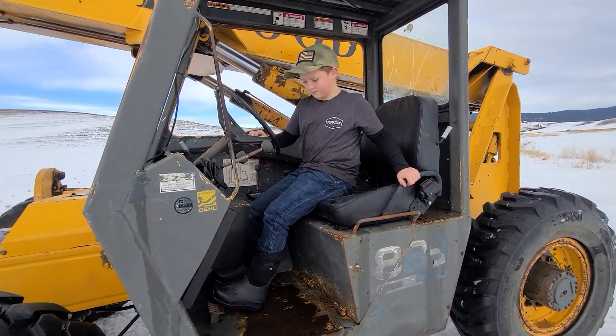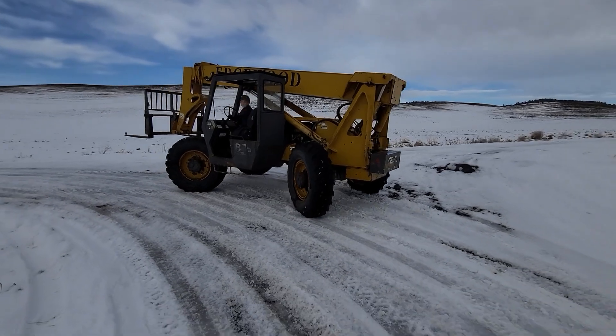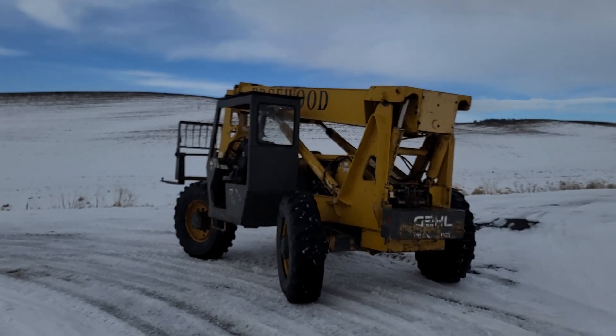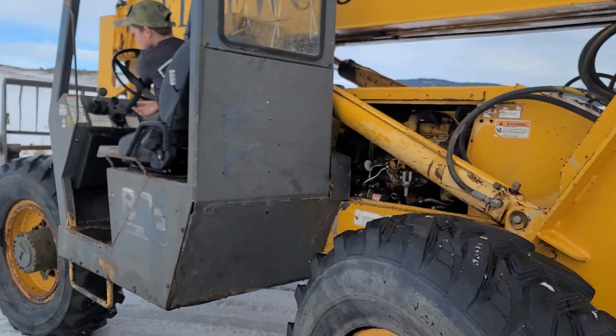Back it up. Okay. Good — look at that nice four-wheel steering. Got a motel hailer driver. Lowering the boom while he's going.